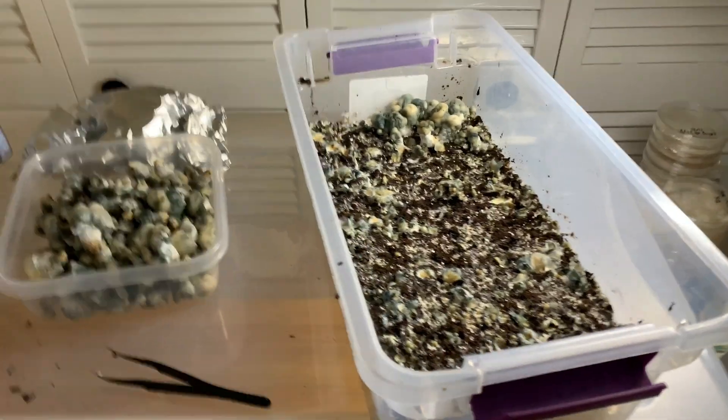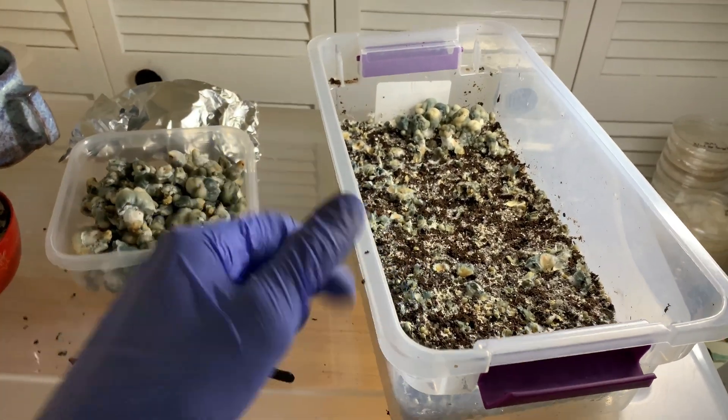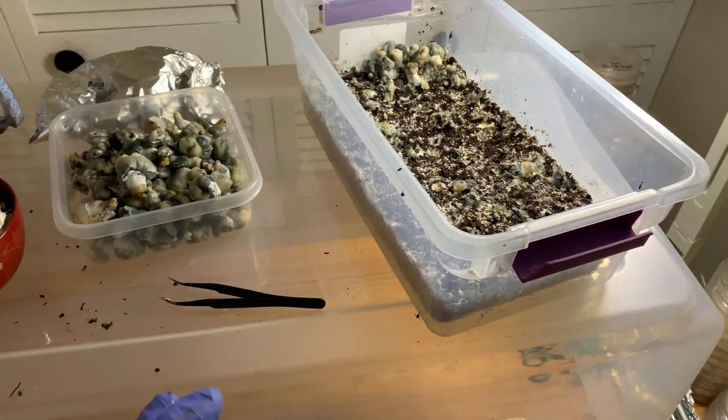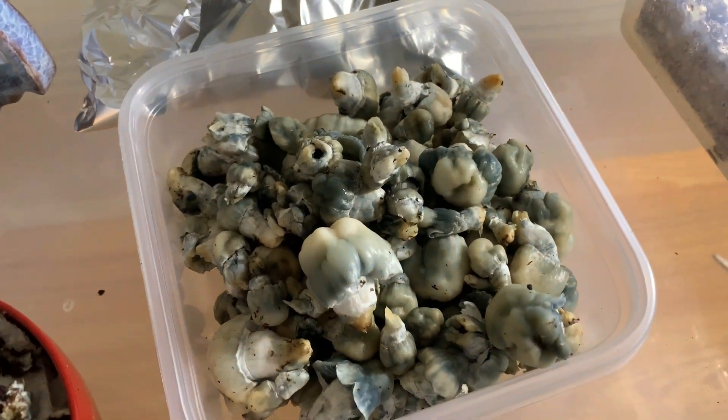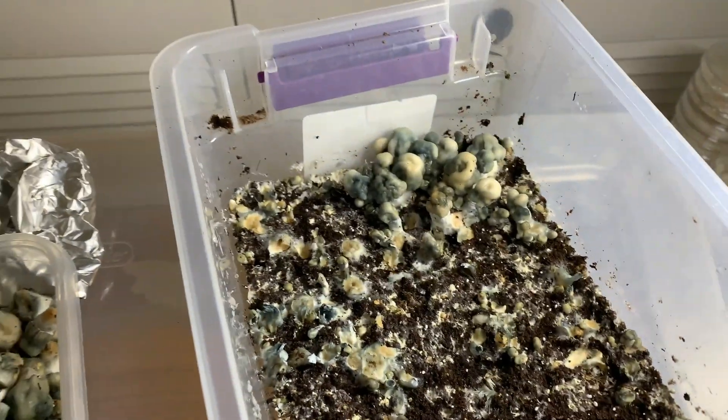What's up, everybody? This is Mycophilesage checking in here today. Just wanted to make a quick video for you guys. So I'm harvesting my Shakti tub here. As we can see, we have a bunch of fruits right over there and we got a little bit left.